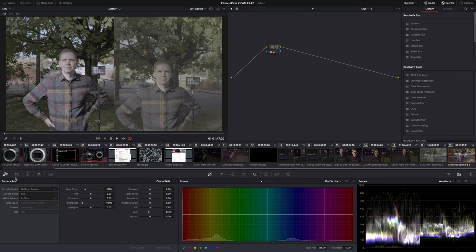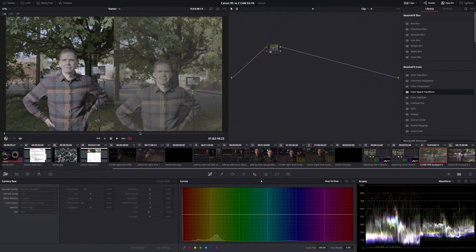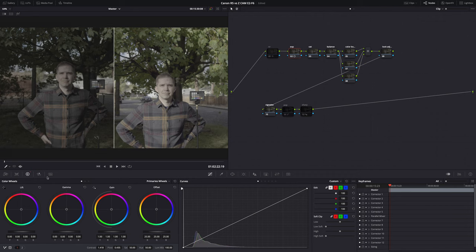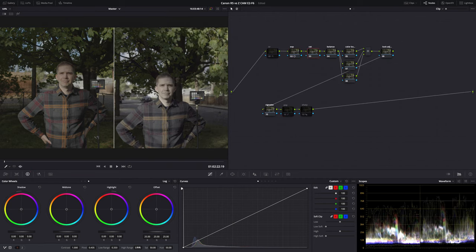With Canon RAW in DaVinci Resolve, I can use the RAW controls to adjust lift, gain, tint, and exposure — but I can't change the ISO for whatever reason. Also, it thinks it's Canon Log 2 when it's not Canon Log 2. The Z-Cam footage is not RAW — I converted it in Final Cut Pro into ProRes 4444 and exported it with an HDR color space. I can easily use the lift, gamma, and gain controls to adjust it where I need it. Both images are now in a good place to grade. There's no official Canon Log LUT for this camera, and even if it had Canon Log 2 or 3, it wouldn't necessarily be the same as Canon Log 2 or 3 in, say, a C300 or C500. So you're kind of on your own.